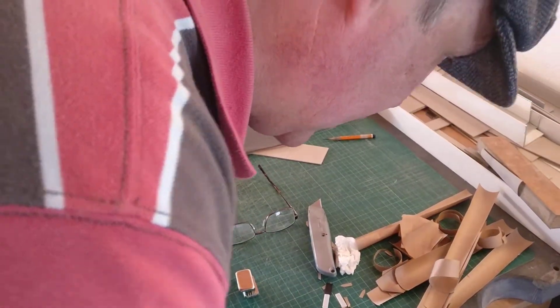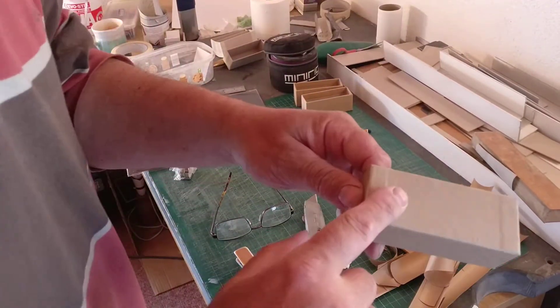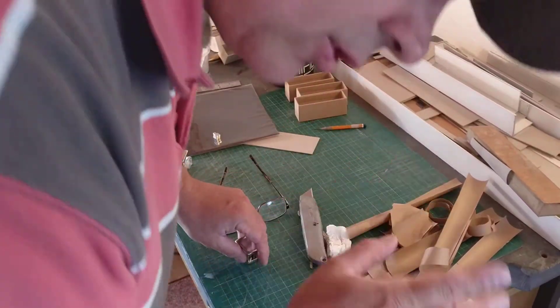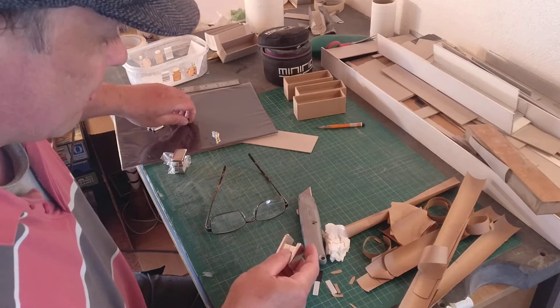Right, I'm back — this is like episode 9D or E or something. I had to take that phone call; it was from the postman. I'm so excited — the postman has brought me my magnets!